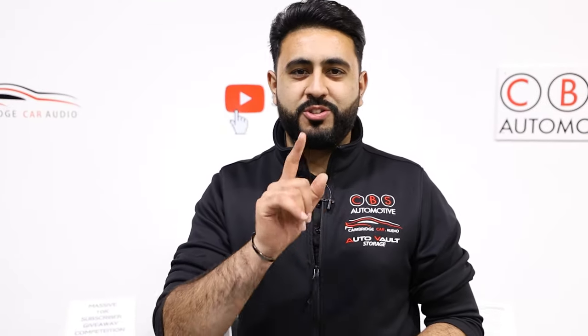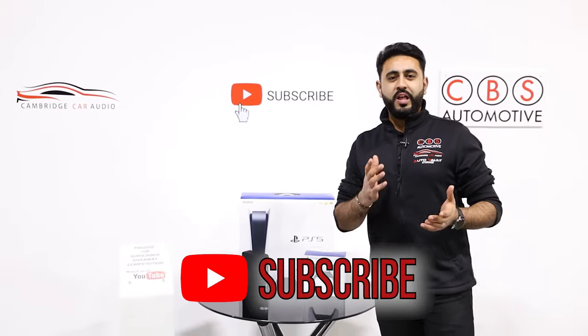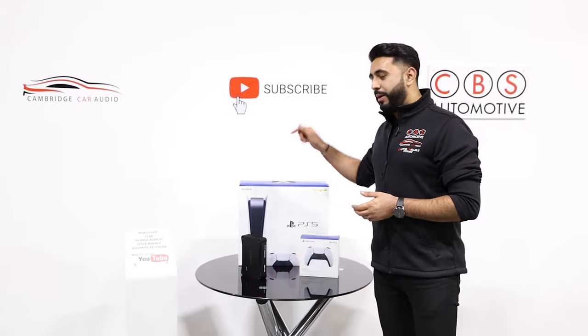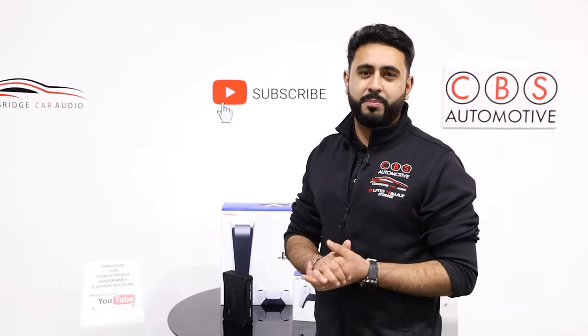Before we get on to today's video, make sure you guys at home have subscribed to our YouTube channel because we've got a massive competition live on our channel at the moment. We're giving away a brand new PlayStation 5 as well as an Audison Prima Amplifier. All the details are in the description below.